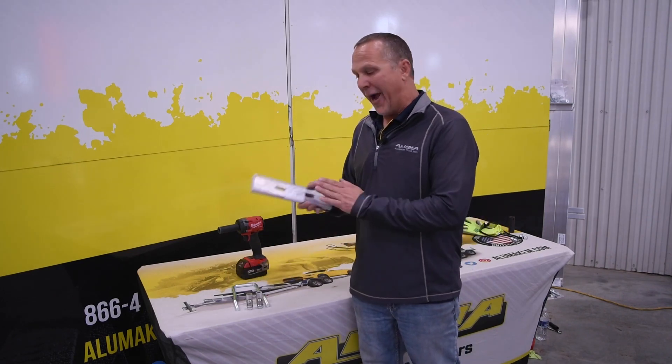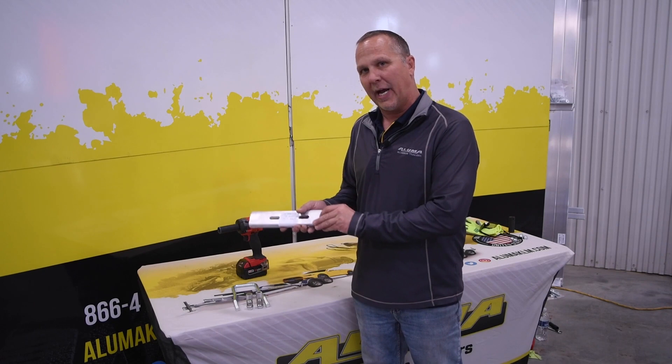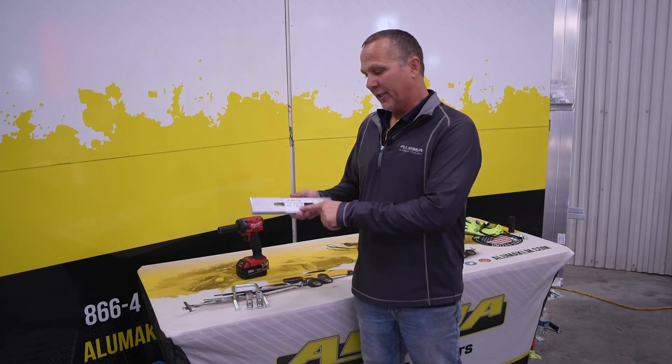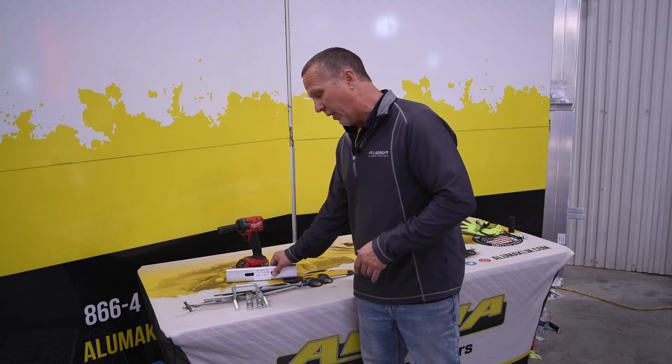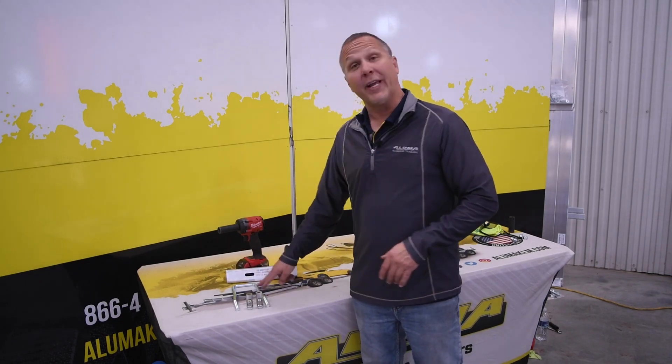Today we're going to install one on a 78-16 tandem, but I wanted to show you what you're going to get in the kit and the tools you'll need to install it. When you get the kit, you're going to get our back plate mount, which will go inside the rail of our slotted rail. It's going to have our part number, our slots for our U-bolt. Along with that, you're going to get the actual U-bolt, our two spacers, and our two chrome lug nuts.